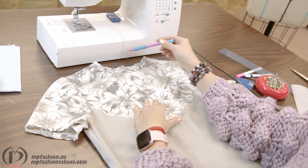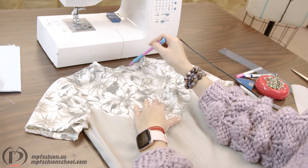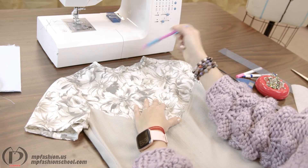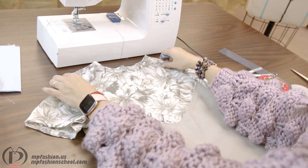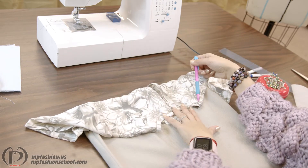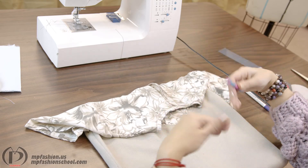It's very important that when you sew necklines, it is highly advised not to sew your neckline completely in one step. It is better if you do it halfway — from the shoulder to center front, and the same way in the back, from the shoulder to center back.